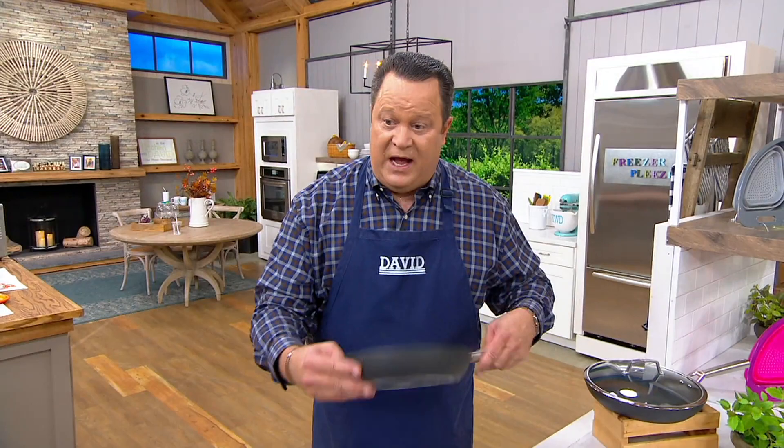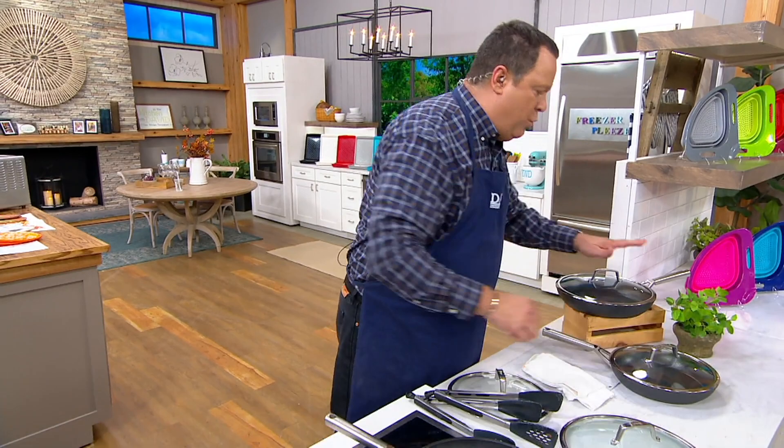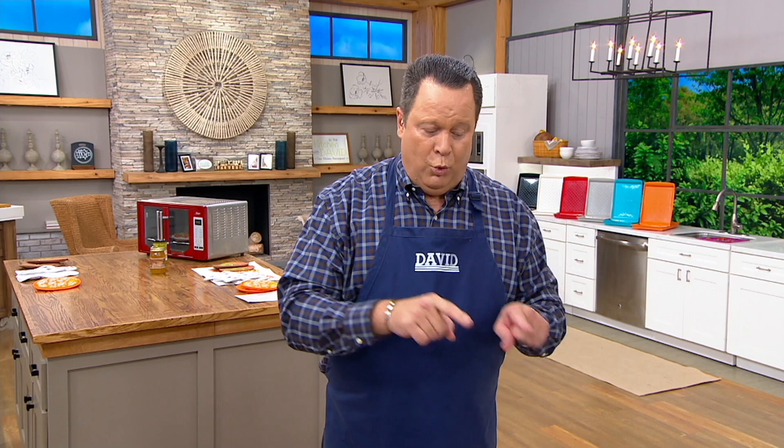Works on every stove top, including induction. You're going to get a 10 and a quarter inch skillet and a 12 inch skillet — all of this from the brand you know, love, and trust: Ninja. This is our final quantity of the year. I have 900 sets left to go around, with 500 people on the phone lines. Some folks are buying more than one set, which is smart for holiday gifting. This is in stock, meaning it ships now. It's exceptional cookware — we're excited to have this for you tonight.